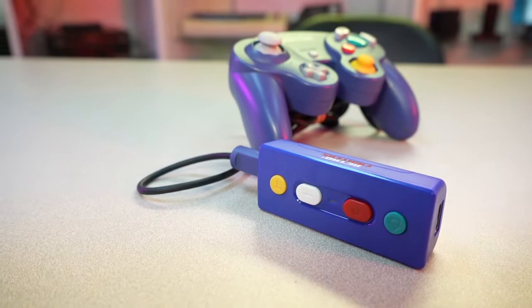This is the Retro Fighters Warrior, a wireless adapter for GameCube, NES, SNES, and Wii Classic controllers for your Nintendo Switch and PC.